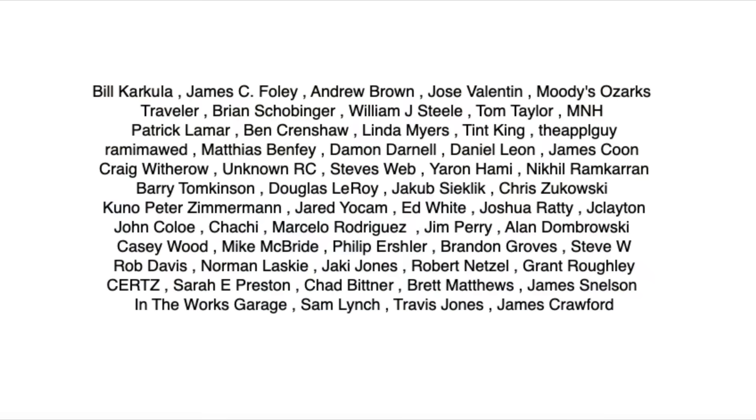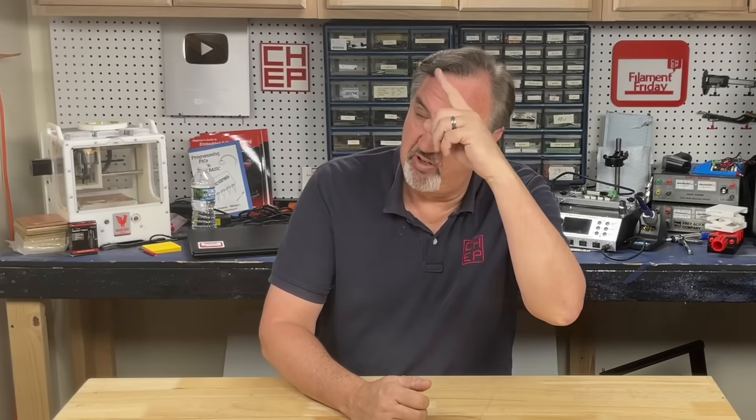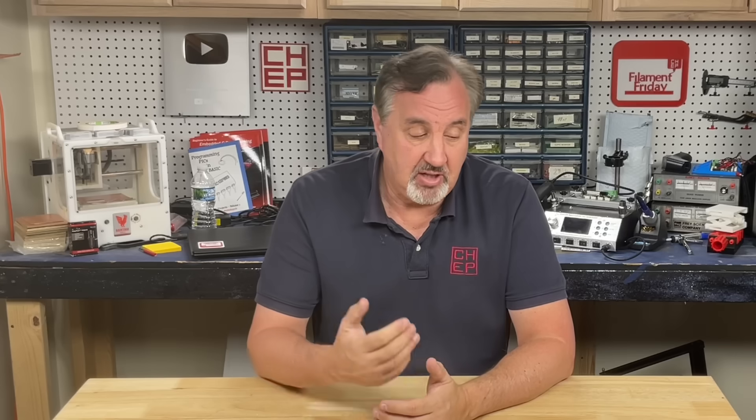I want to really thank my Patreon supporters — I love our back and forth communication and your ideas for future content. If you like what I'm doing here, check out some of the videos popping up. If you want to help support the channel, Patreon is one way, or a membership at Thangs.com. And if nothing else, click on the logo and subscribe. I'll see you next time right here at Chuck Hellebuyck's Electronic Products and Filament Friday.